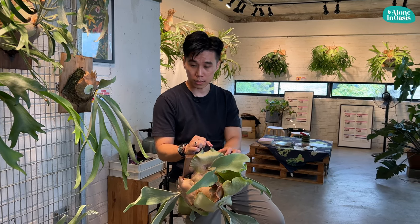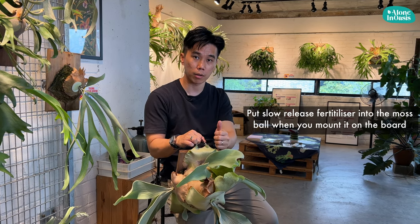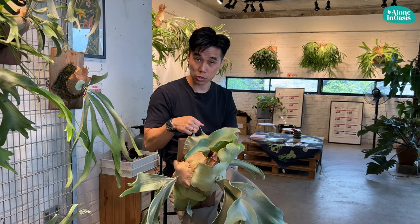After watering the plants with the concentrated water fertilizer, there's another way to fertilize your plants whenever you mount it on a board — put a slow-release fertilizer into the moss together when you mount it on the board. Let me show you how I do it.